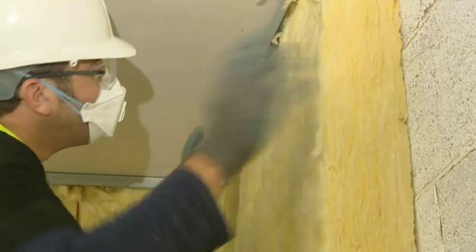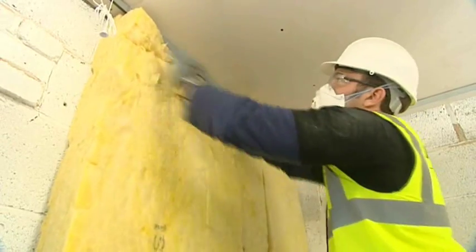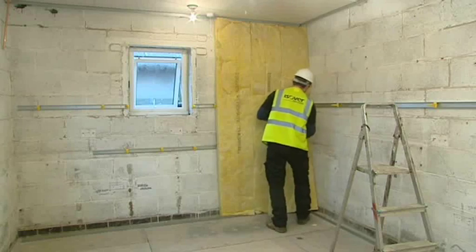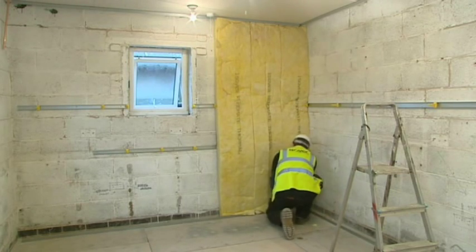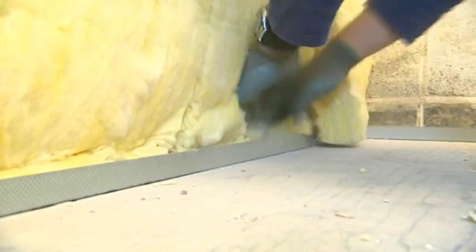Push fit the insulation between the floor and ceiling channels. Position the top of the mat flush to the ceiling and behind the ceiling channel, then skewer the mat over the Optima supports. Position the bottom of the mat flush to the floor and behind the GL8 channel, tucking the mat behind the GL8 channel where necessary.